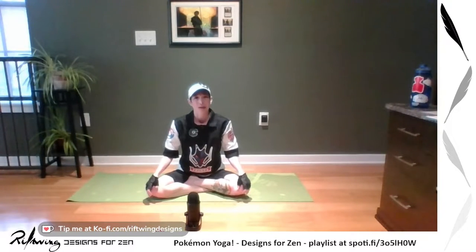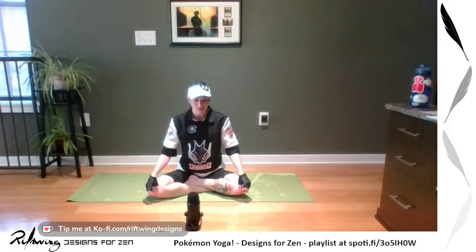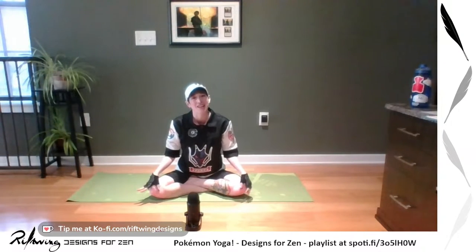Once you've decided on your starter Pokemon, you can close your eyes or just invite a gentle gaze and start to settle into your body, into where you are today. Just notice your breath, notice your feelings, notice if you have tension. Notice the heat or coolness of your breath as you inhale and exhale. Maybe notice the sounds around you. Just begin to notice your body.